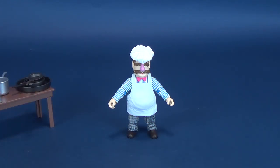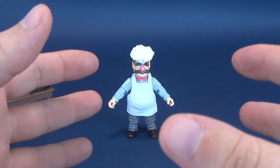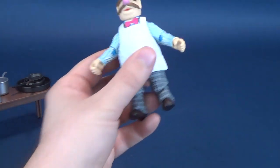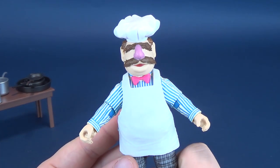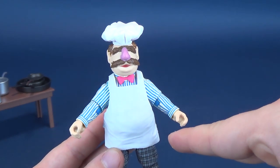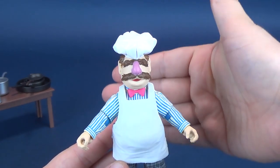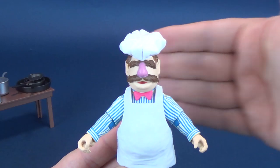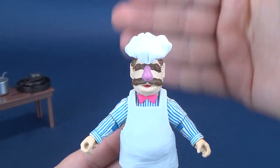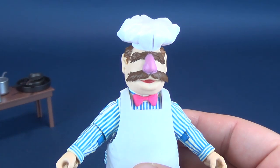One thing I would have loved is if they'd given you like they did for some of the other sets — actual platform dioramas. With the two hecklers up in the balcony, for example, you got a full-sized diorama piece. At the very least I would have loved if the Swedish Chef could have come with a floor base and even just a cardboard insert on the back — Statler and Waldorf had that — where you'd have at least a visible kitchen scene behind him.